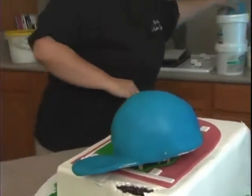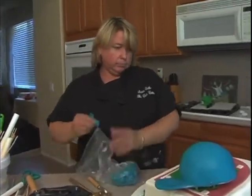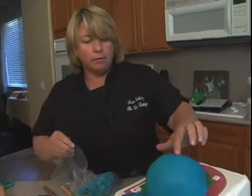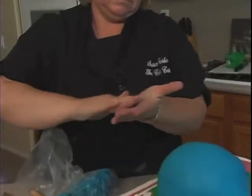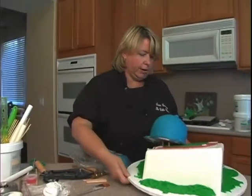Then we'll just add a couple of things: the dot on the top of the hat to cover up that little hole we made — a little button type. And then on the back of the hat, the little strap, the little adjustable strap type thing.